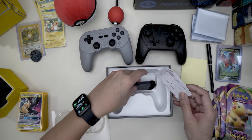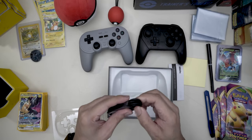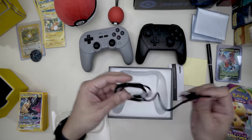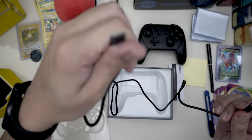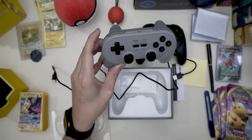I think that is about it for the video. It just comes with the controller and the USB Type-C charger for the controller, which is nice.